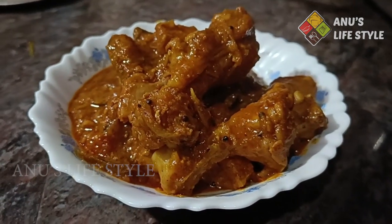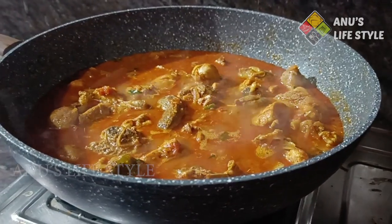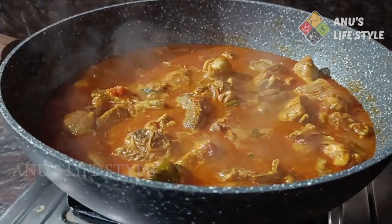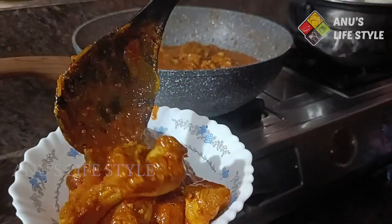Hi friends, I am going to make a chicken curry recipe for you. I am going to make some chicken curry recipe.